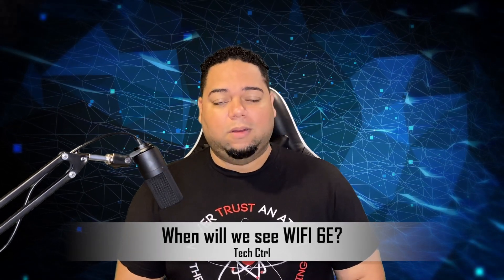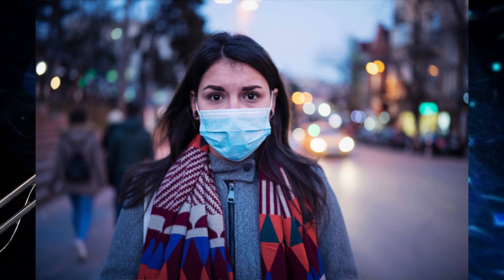So when are routers with Wi-Fi 6E coming out? They're actually coming out at the end of 2020. However, with everything going on in the world, it wouldn't be surprising if this gets delayed to early 2021. Speaking of 2021, that is when we'll start to see compatible devices with Wi-Fi 6E.